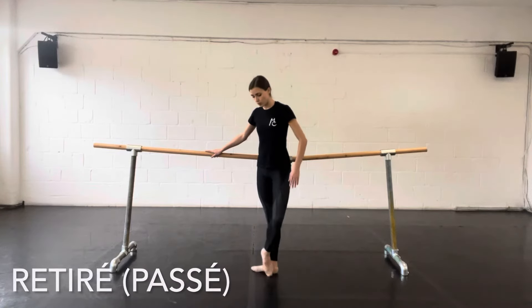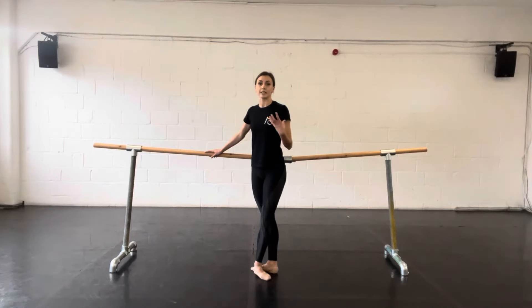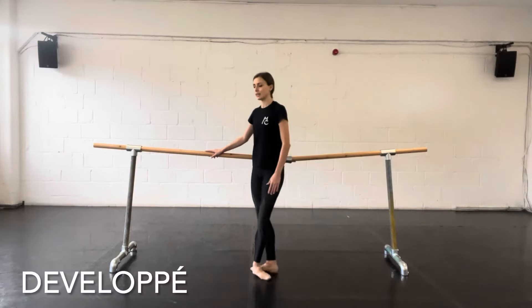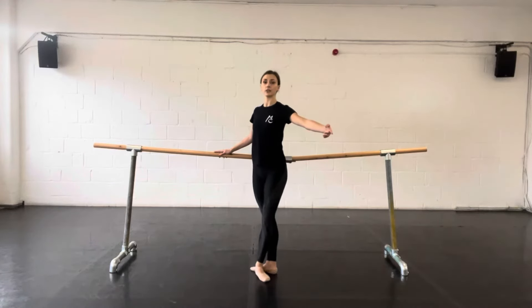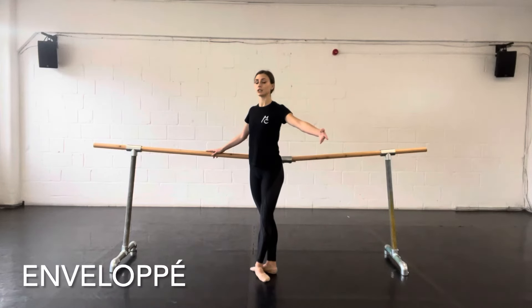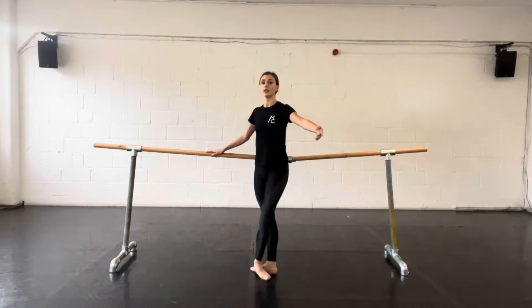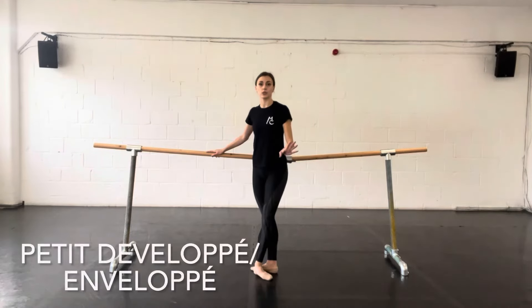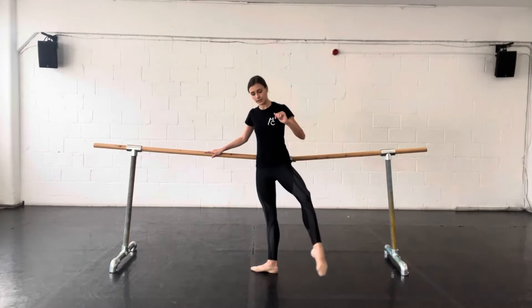A retiree is where we draw the leg up to the knee and close back down. You could also say passe, going up to the knee and closing behind. A deblipé starts with a retiree, drawing the leg up to the knee and then the leg extends to the front and closes. An emblipé is the reverse of this movement, extending the leg and bringing it in — you could do this in any direction. You could also do a petit deblipé or a petit emblipé, meaning small, where you're just going to the ankle bone instead of the knee.